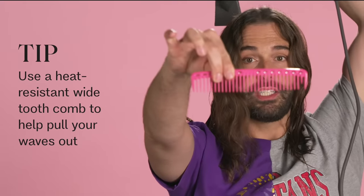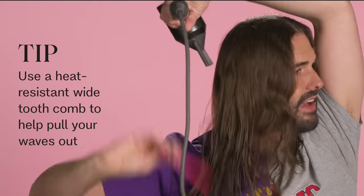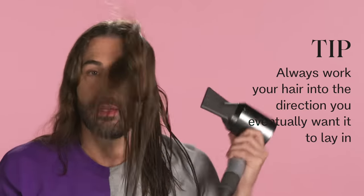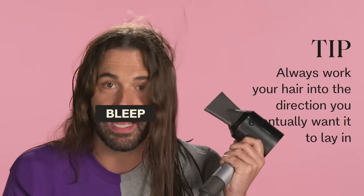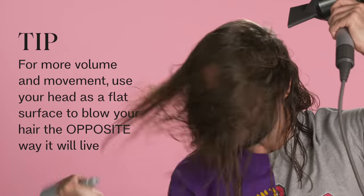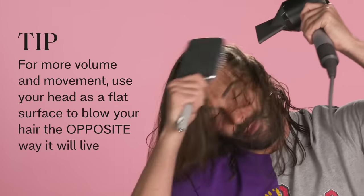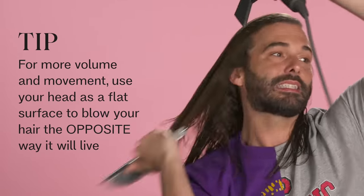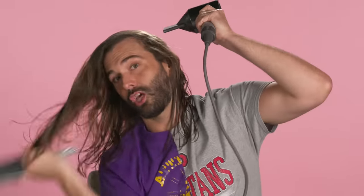I like to take the paddle brush to work the products into my hair a little bit first. I also like a heat-resistant wide-tooth comb to start to pull your wave out. You want everything you do to lead to the next action. So because I'm going to wear my hair down, you don't see me blowing it upward — that's going to lift it up and make it harder to style later. If you want more volume, you can use your head like an ironing board and start to push your hair the opposite way it's going to live, to help your blow dry have more movement. But you're still going with the grain of the hair, not against it.